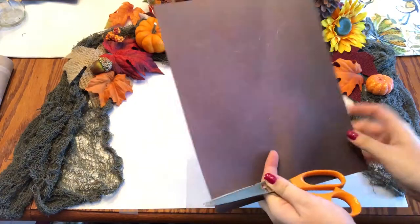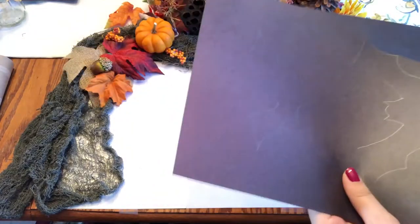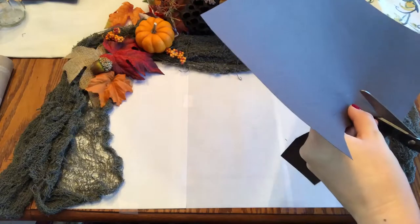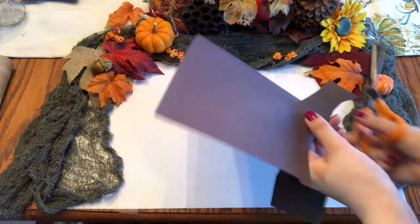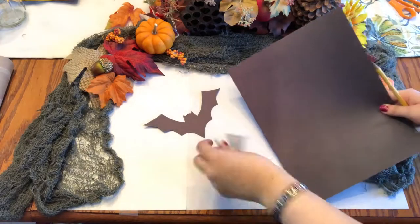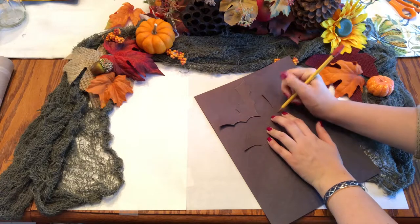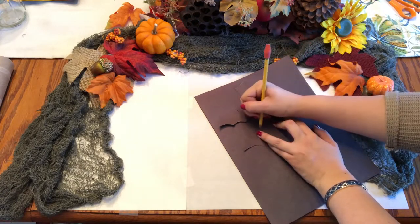Next you'll need to cut out the bats on the black construction paper. This might take some patience as there is a lot of detail. Now using the cutouts of the bats, trace the bats onto the construction paper. You're going to want to position the bats so that you can fit about four to five bats onto one piece of paper.